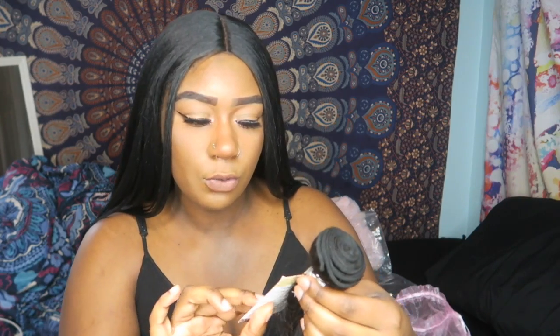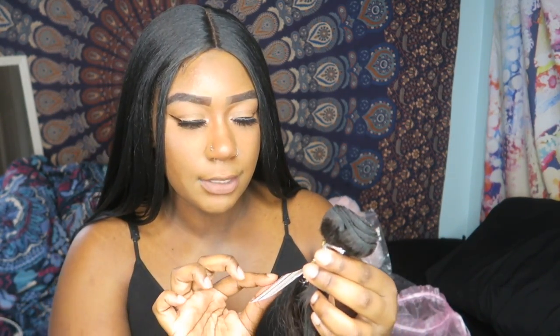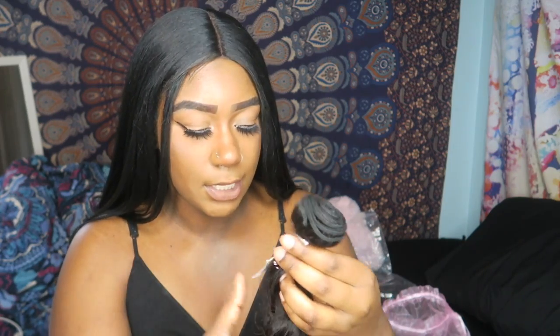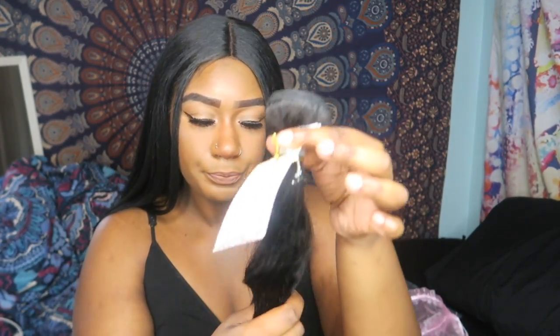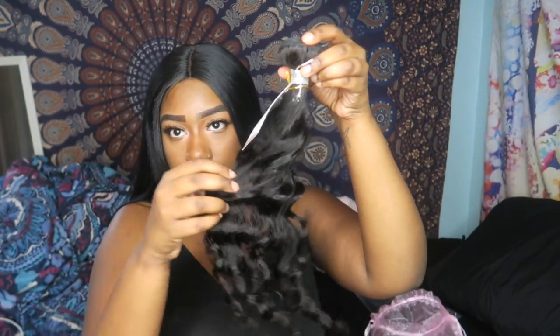So that's the closure in 16 inches. Now for the first bundle — each bundle comes in one of these little baggies, you pop the hair out and there's a cute little care tag. So it's actually Brazilian deep wave, not loose wave — my bad. This is the 20 inch, and on the back of each one there's a cute little care tip and their website info. This is what the bundles look like.